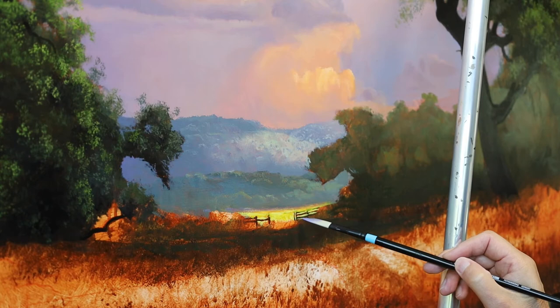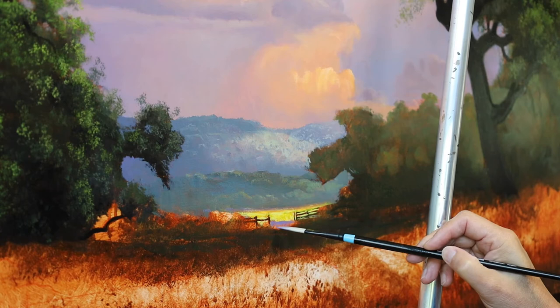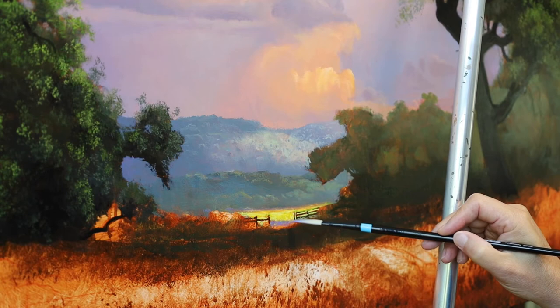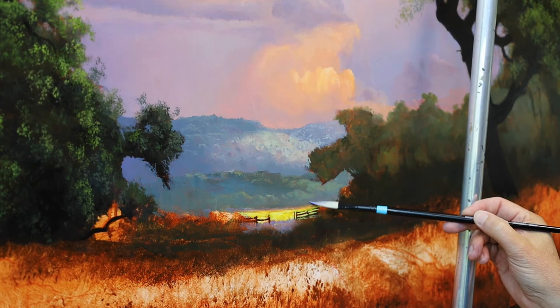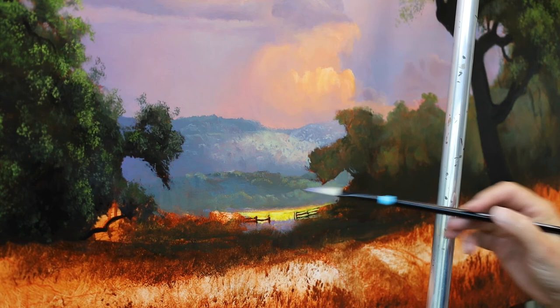If you use the edge like this you can almost create some grass — like push up on it, push and pull down on it. What can this brush not do? I don't think there's much it can't do. Pretty much can do almost anything it seems like. It's a fun brush. Awesome.